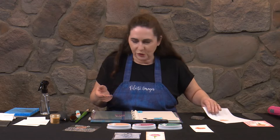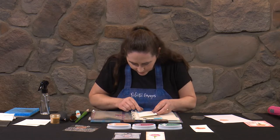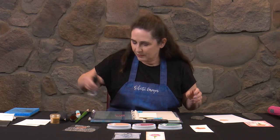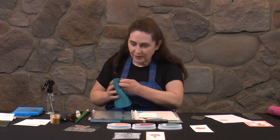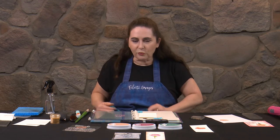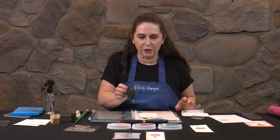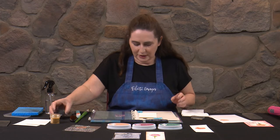Now our next one we're going to do is a smooshy one. I'm going to line the card up in about the same place, and I'll clean my stamp first — that really is a good thing to do to start with. I want a really smooshy background, so I've got some paper towel ready. And I've got my Couture Creations air puffer so I can actually do a little bit of moving of inks around.